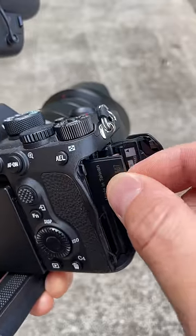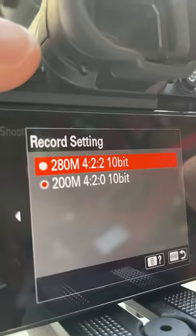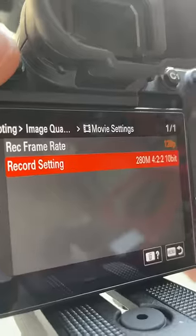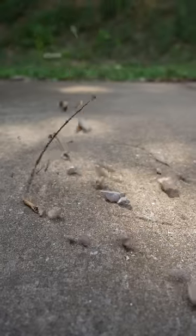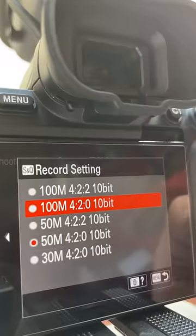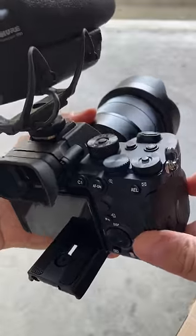I should now have access to more features, like 120p at 4:2:2 10-bit — look at that, wow! Or if I wanted to capture 120fps slow motion, let's see all the options that are available. Well, with this new UHS-II card, I just leveled up my camera.